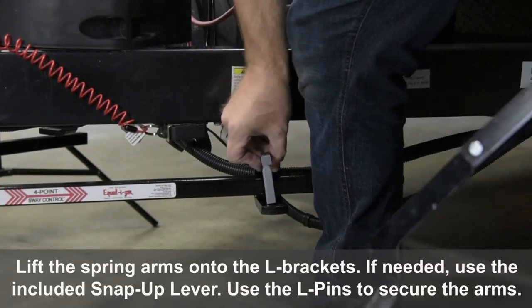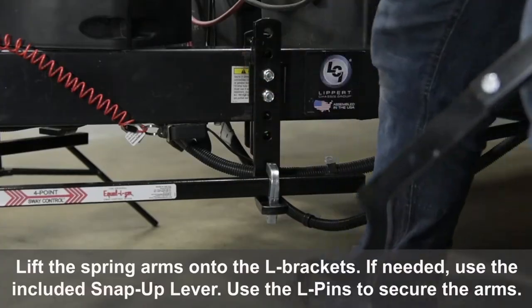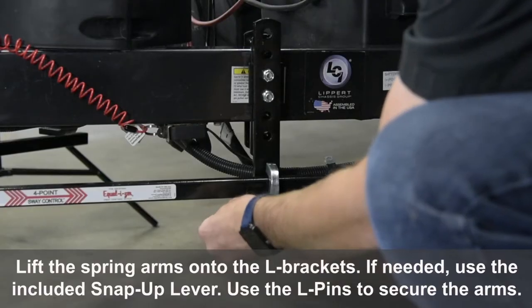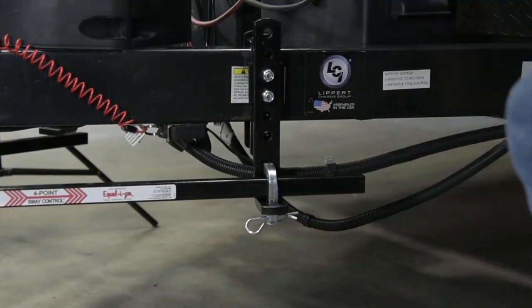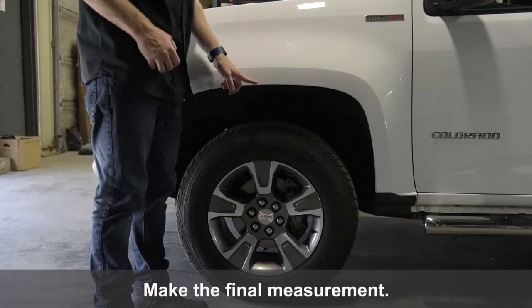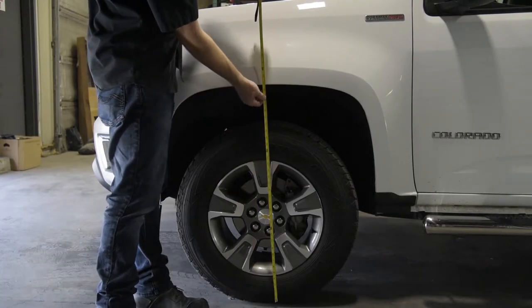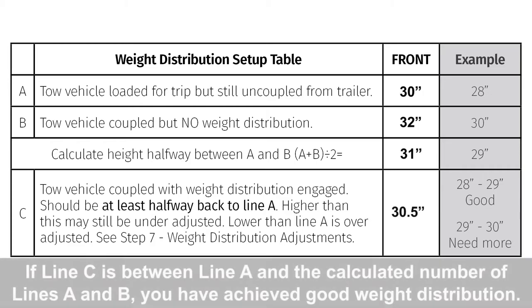Lift the spring arms onto the L-brackets. If needed, use the included snap-up lever. Use the L-pins to secure the arms. Make the final measurement. If line C is between line A and the calculated number of lines A and B, you have achieved good weight distribution.